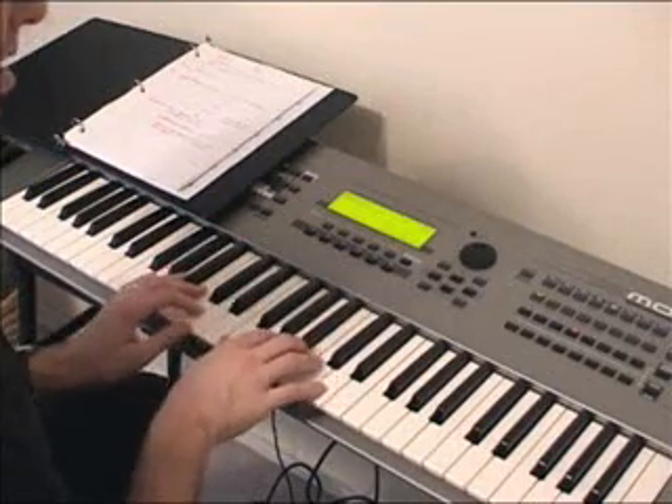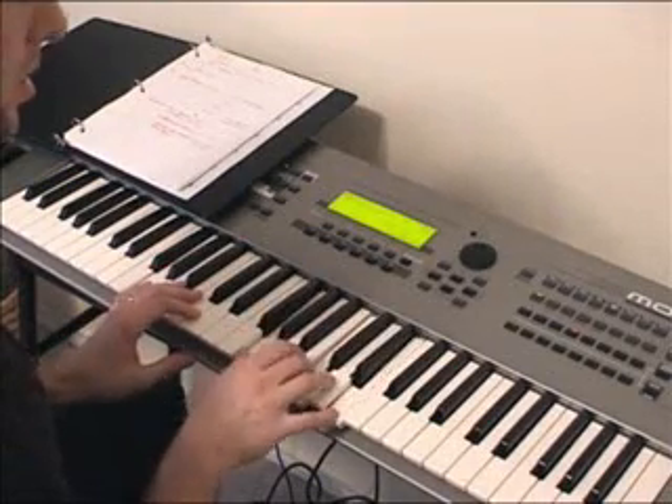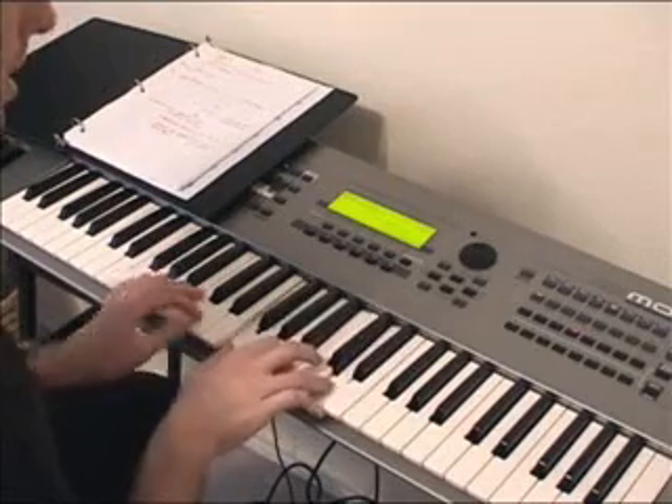Now on the right hand, I just play G7 to C, G7, and then just mirror that.